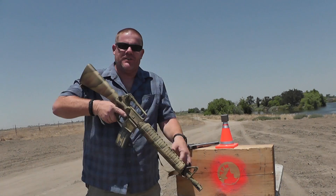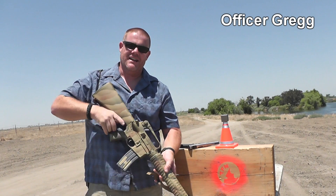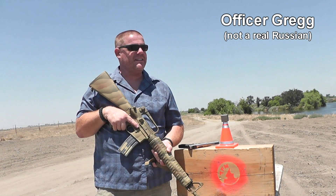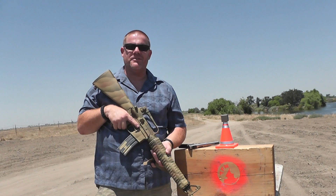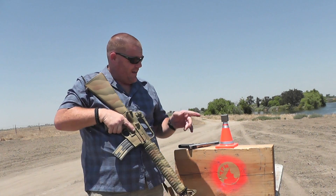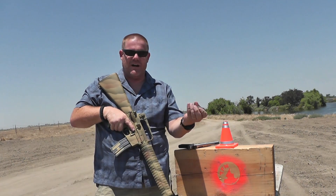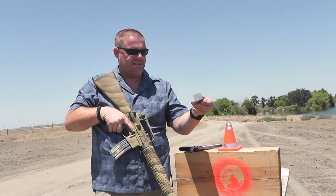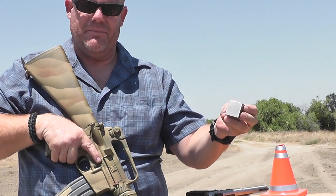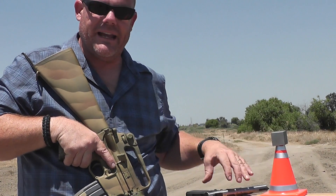Good afternoon, Tauflator folks. Jeff and officer Greg back out here with you on a nice sunny California day. It's 108 degrees here in central California — for those of you foreigners who speak Klingon, that's about 42 degrees Celsius. Today we're shooting a little block of tungsten. This little thing is awfully heavy solid tungsten and those of you who know anything about this element know that it's a very brittle metal.